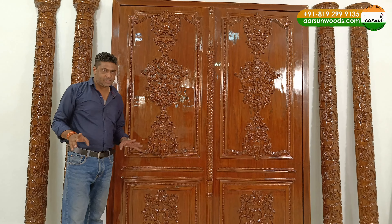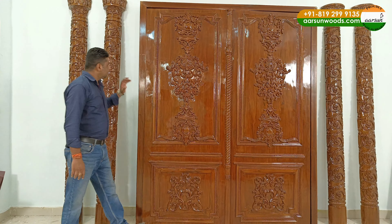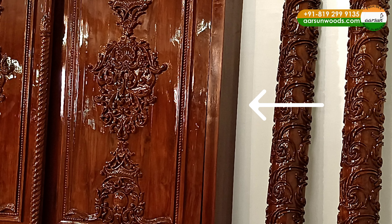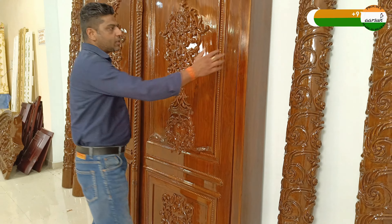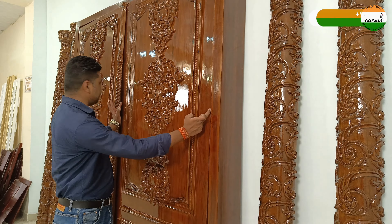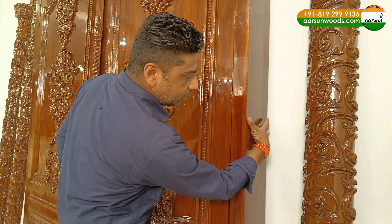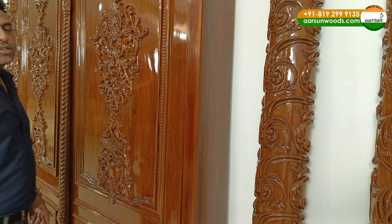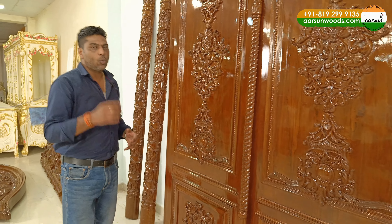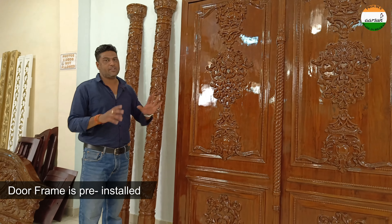Let me explain door sizes and how it works. If you have an open space and there is no support installed, the support is this side part you see. The outer frame is the support — the door starts from inside that area. This is the door frame, and you can see its width. This entire frame will go inside the opening.